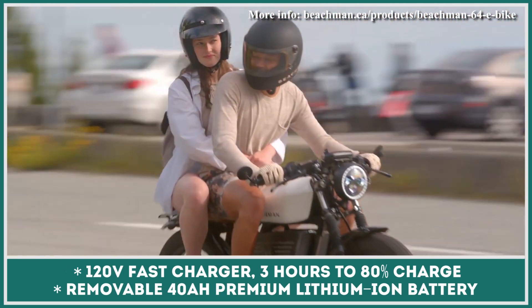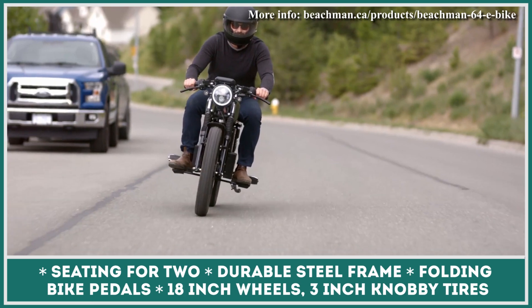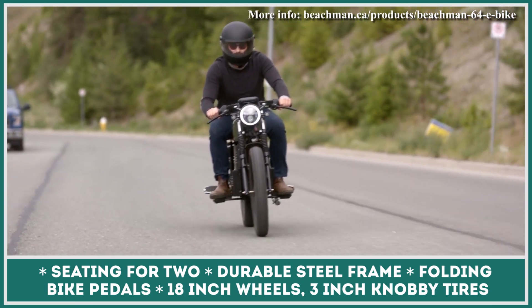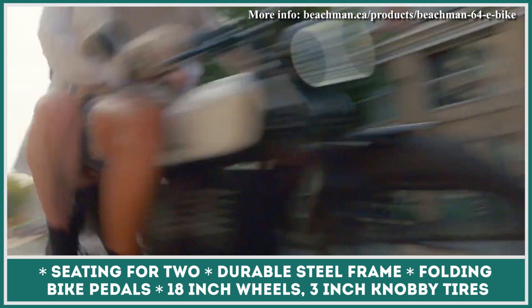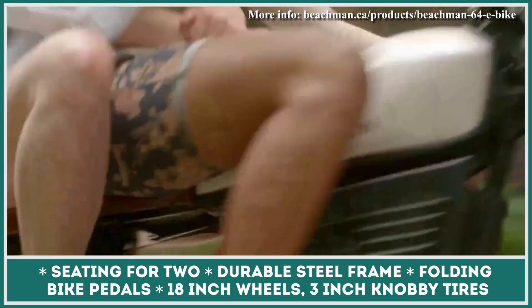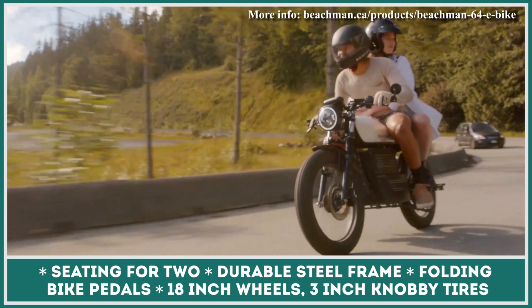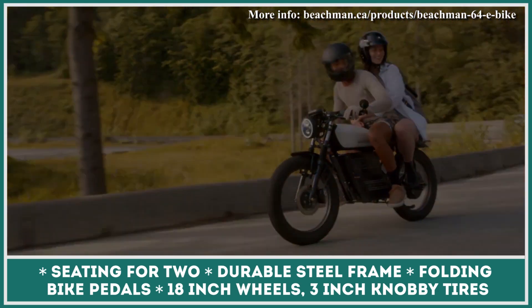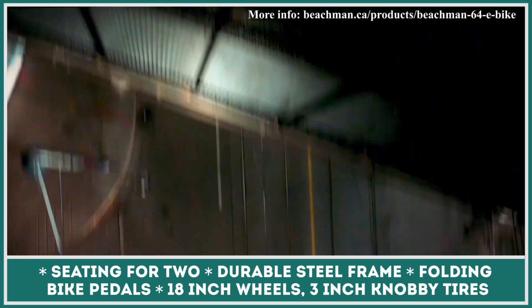Since this e-bike has room for two passengers, the restricted performance may not be appealing to all potential buyers. That's why the manufacturer is planning on releasing a version of the Beachman 64 that's capable of moped-like performance. This electric moped will have no pedals, be able to accelerate to 37 miles per hour, and will require a corresponding license.